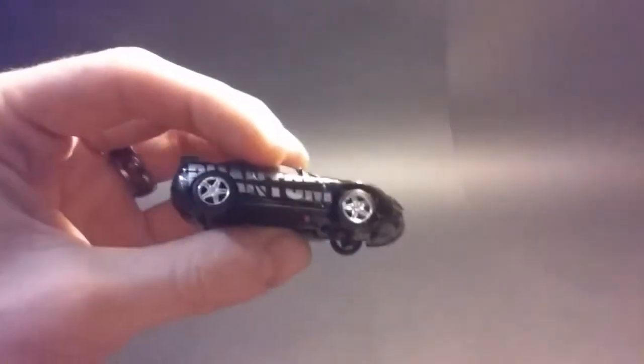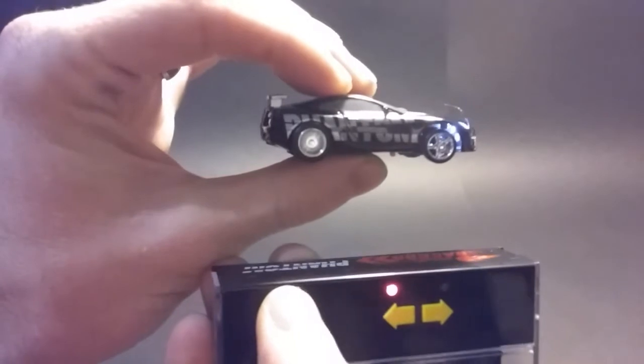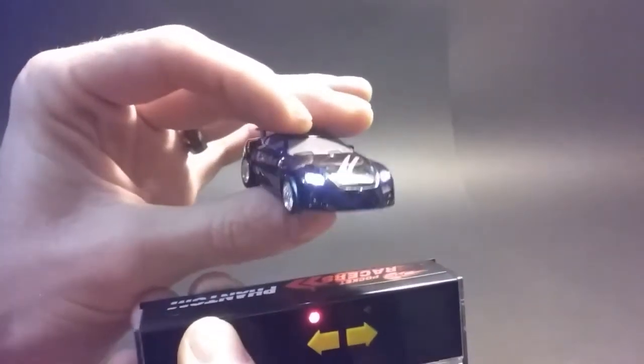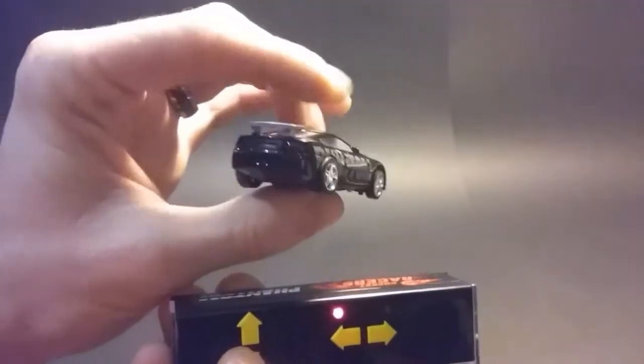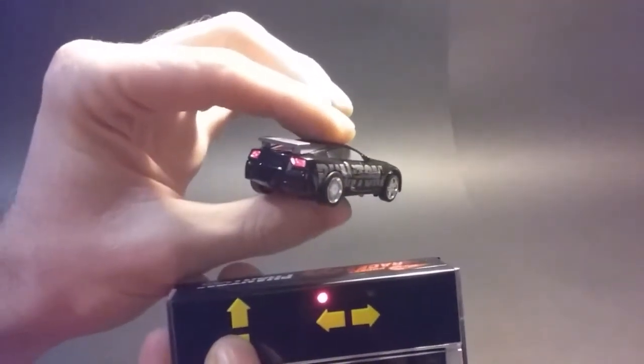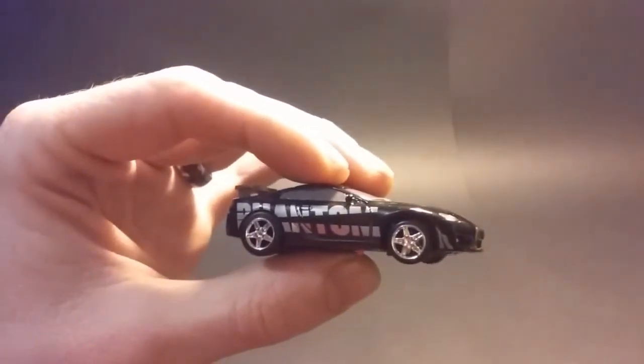Kick those on. Here's forward. When you go forward, the headlights pop on. And when you go in reverse, the tail lights come on. How sweet is that?